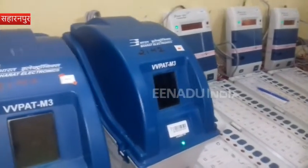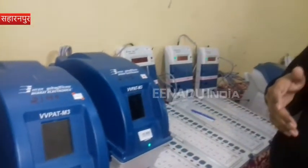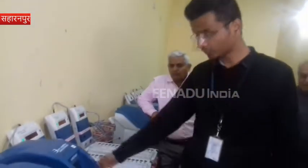It takes around 7 seconds for casting one vote. Only the vote is coming, and then after 7 seconds it will be off. The first ballot is pressed by the presiding officer, then any vote will be cast from 1 to 16.